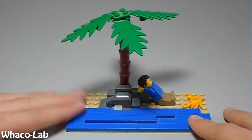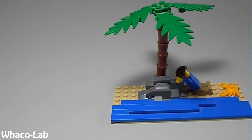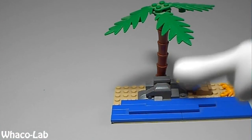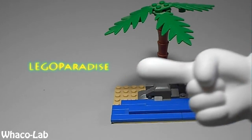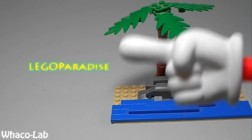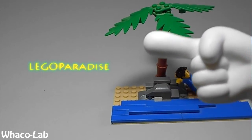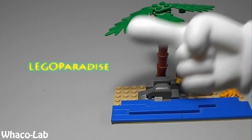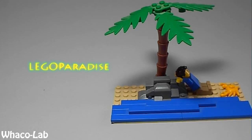But before we get there, I have a shout out for this week. This week's shout out goes to none other than Lego Paradise. I thought this would be a pretty cool tutorial to give him a shout out to, because this is kind of like a Lego Paradise right here. He has some pretty amazing Lego tutorials — he does awesome mocks and he's just packed full of Lego. So you should really check him out. So anyway, let's move on to the pieces now, shall we?